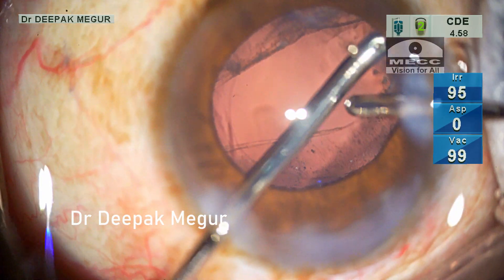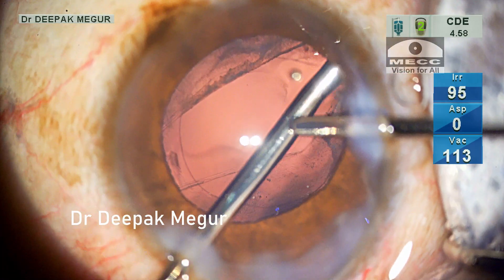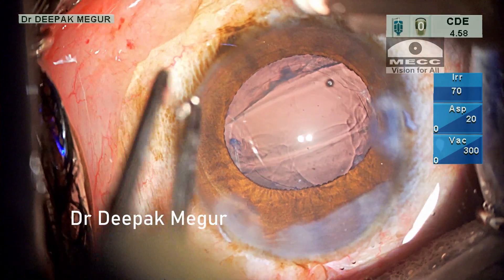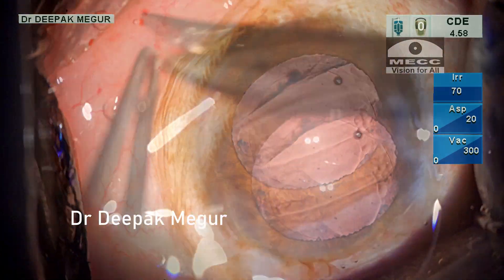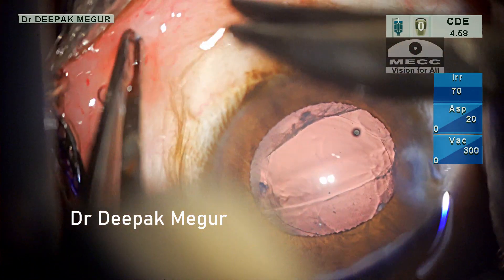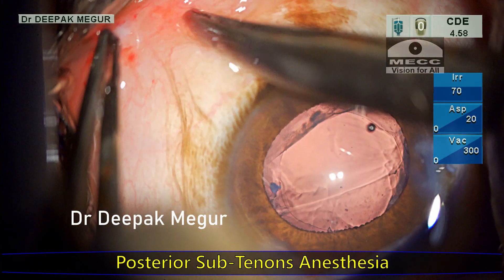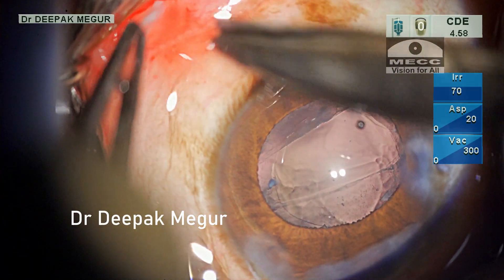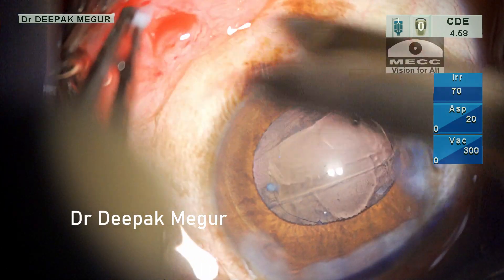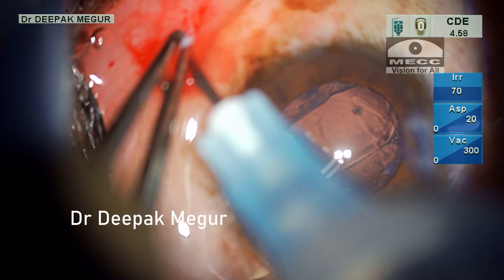At this moment I realize that the patient is uncomfortable and is complaining of pain. Remember, we are performing the surgery under topical anesthesia. So I inject sub-conjunctival lignocaine and make a small conjunctival opening in the inferior medial quadrant. Then, using a 23G cannula, I inject 1 ml of lignocaine into the posterior sub-Tenon's space. This will ensure the patient's comfort and allow us to do a tidy job.